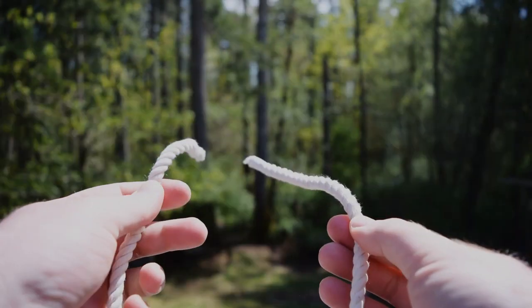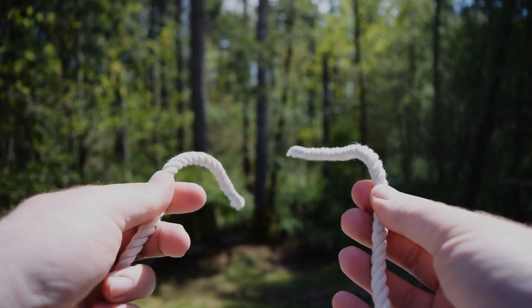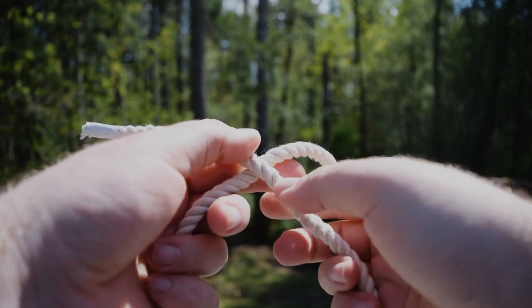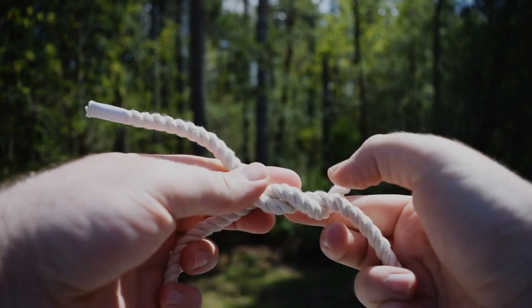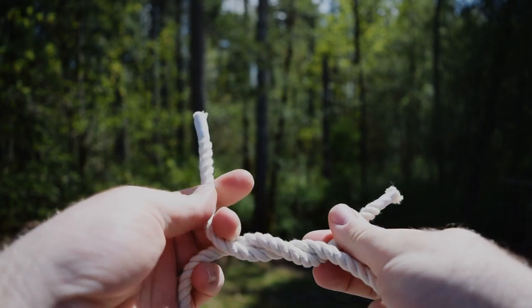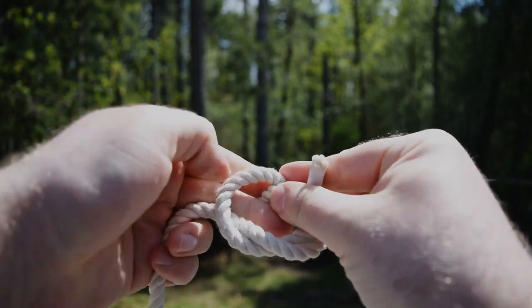With this, we can identify the right side of the line and the left side of the line. Put the right side over top of the left and loop around. Now you'll reverse this and take the left side of the line and put it over the right side of the line and loop around.